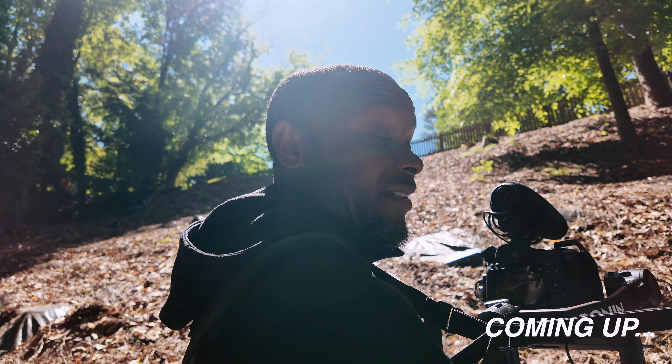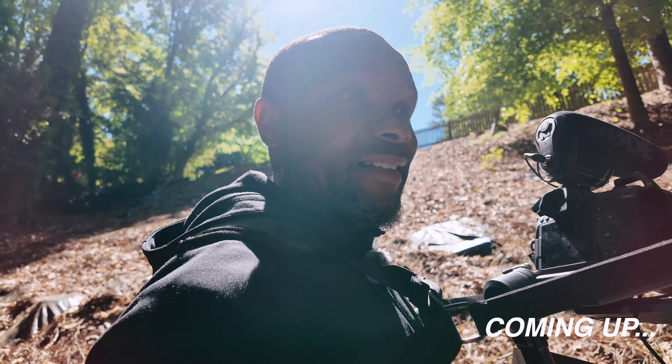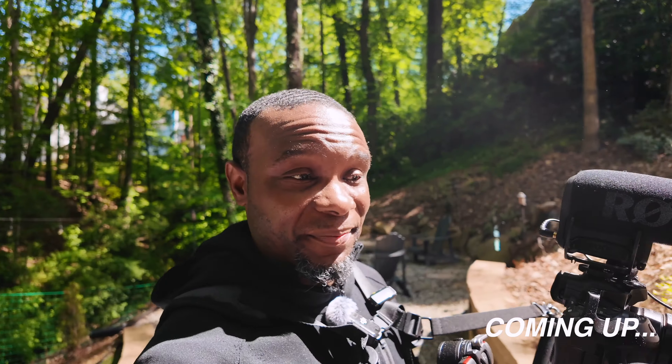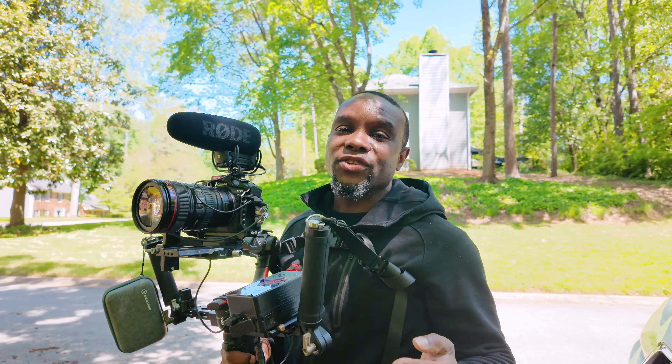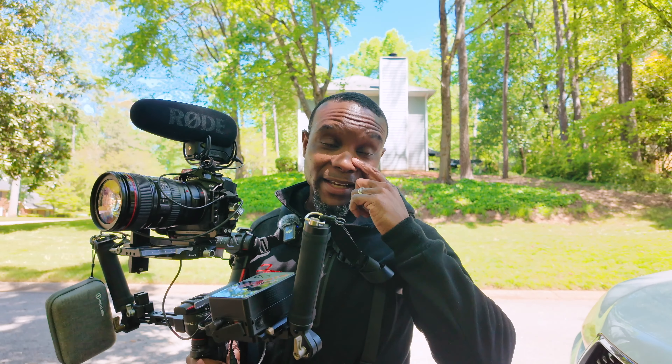This is insane, this is absolutely insane — I want you guys to take a look at this, holy moly. In this video I'm going to show you how I shoot a commercial video with a tree cutting company.